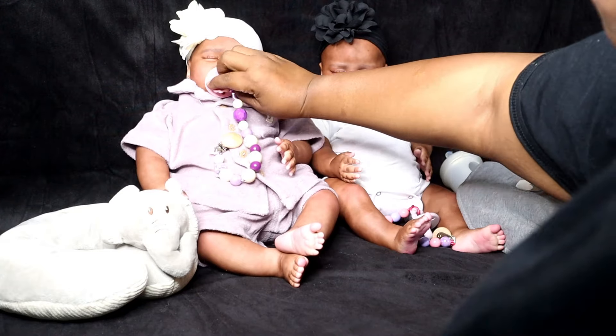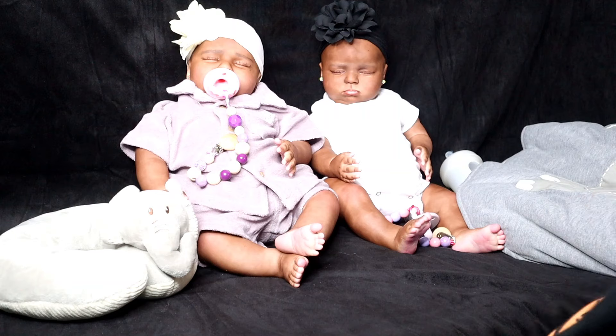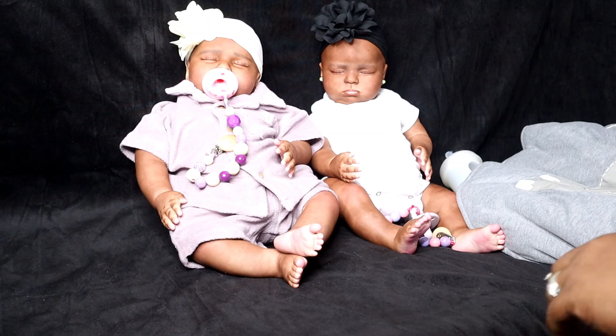All right, there she goes — little thickum! Ain't she gorgeous? Ain't she gorgeous? Okay, we're gonna move this pillow because it didn't seem to do any justice last time.